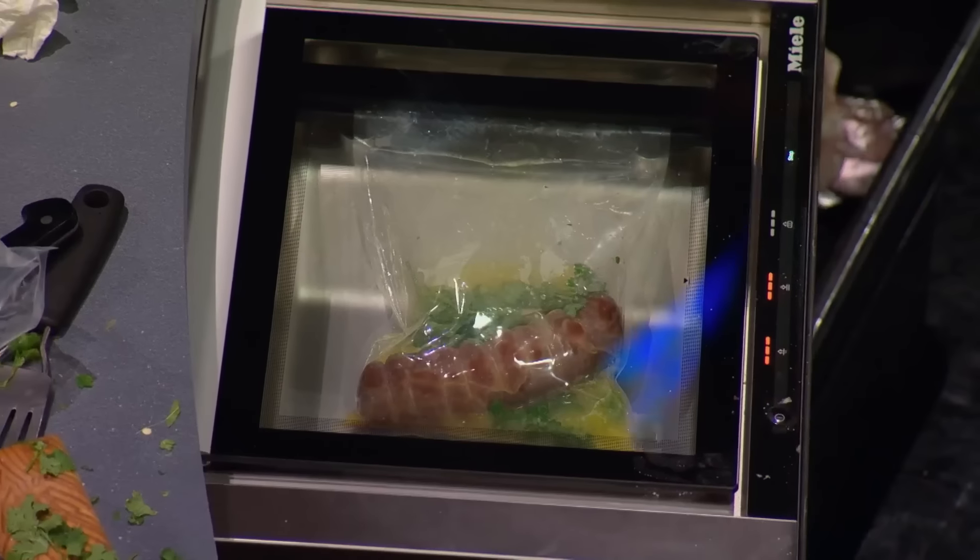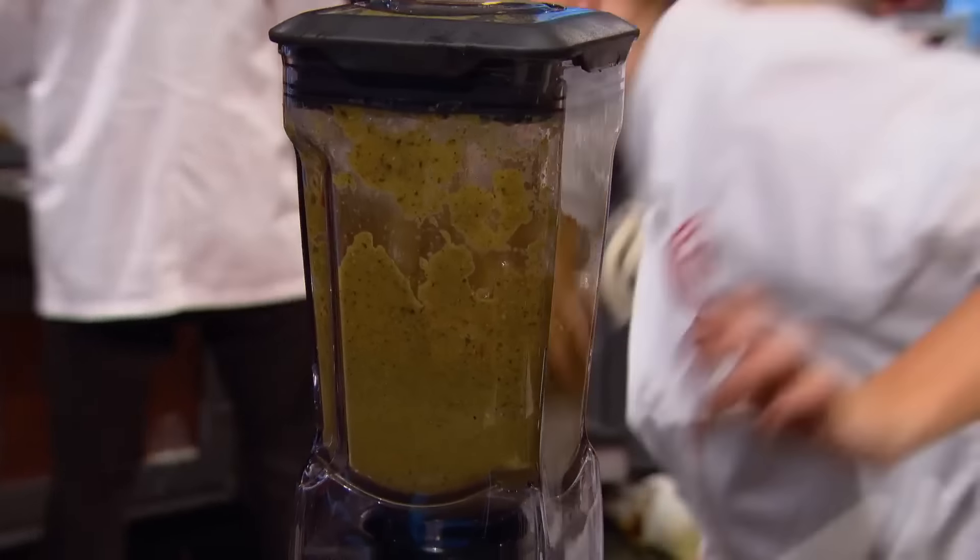These Miele vacuum-sealing bags are perfect for sous vide cooking. They preserve flavor, texture, and color. And I have to make the sauces — there's a lot to do. Guys, 30 minutes.